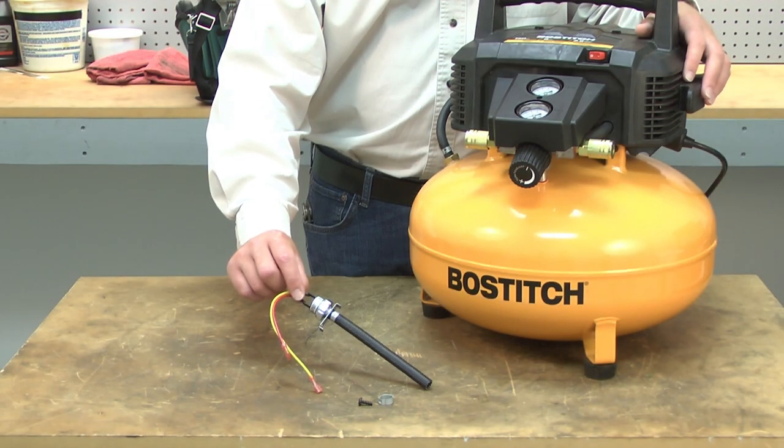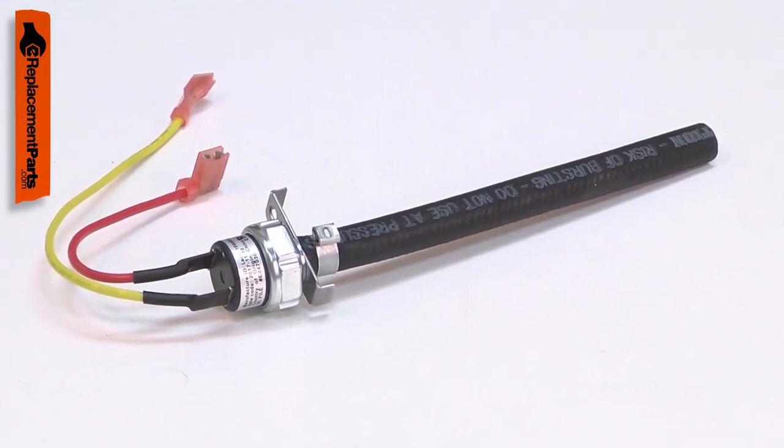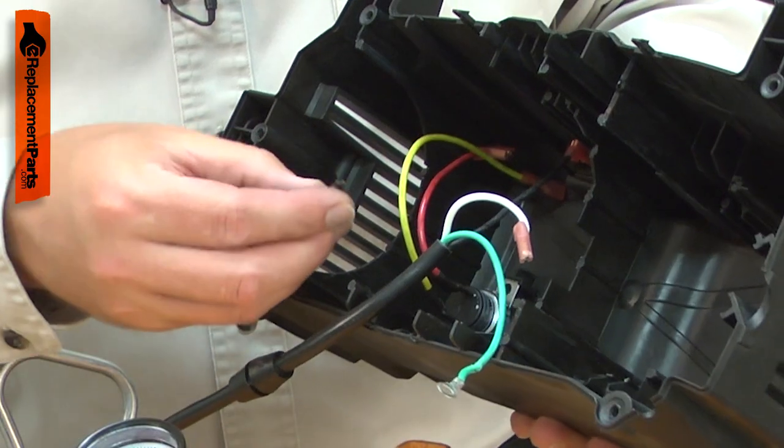The pressure switch turns the motor on and off at set pressures. The kit includes a new pressure switch with the rubber tubing already attached, a new crimp clamp to connect the tubing, and a new mounting screw.